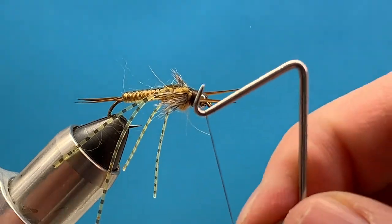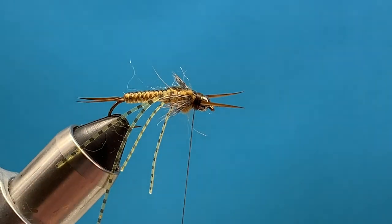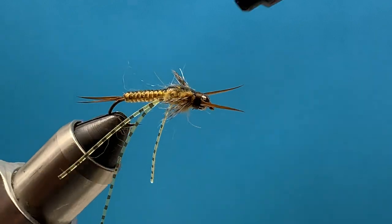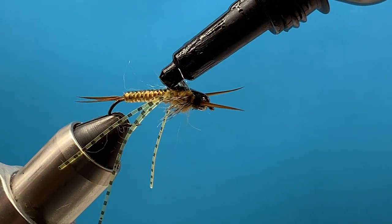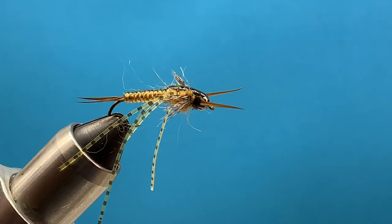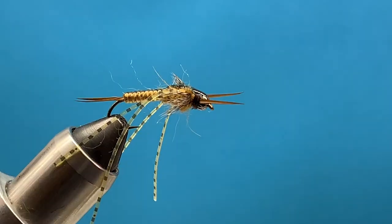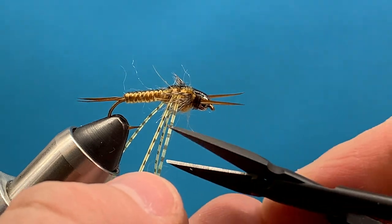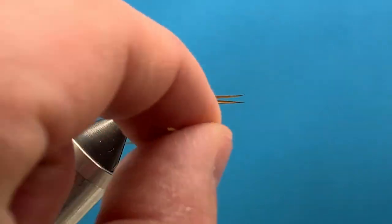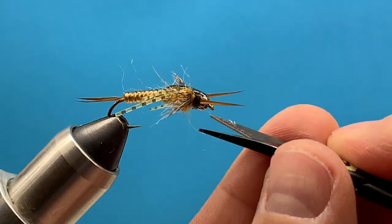Now we can whip finish. You can add a little super glue or UV glue — some sort of adhesive. A little resin over the top adds a bit to it. I'm going to use a little UV glue and zap that. Then trim the legs down how we like them, and there we've got a golden stone nymph that's worked on a lot of trout waters in America.